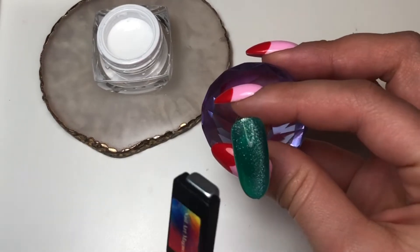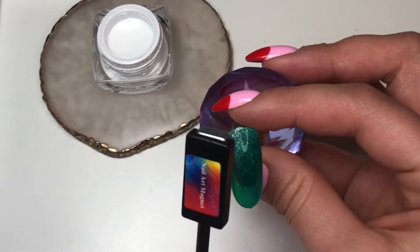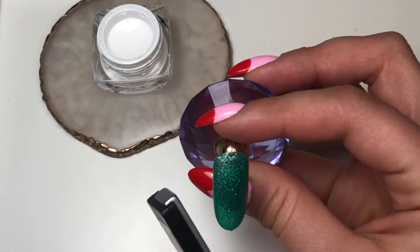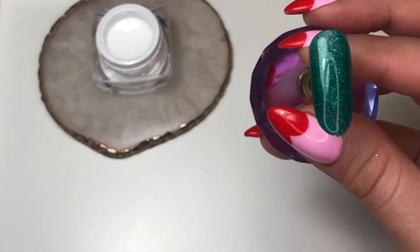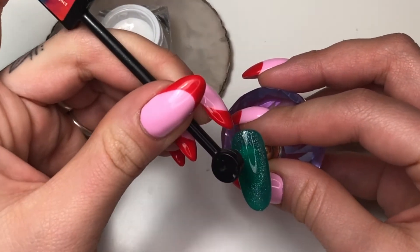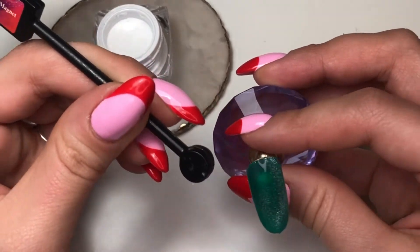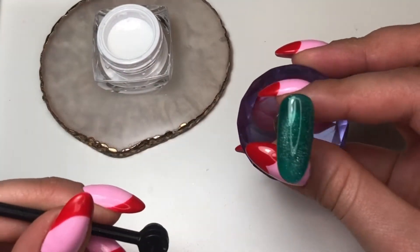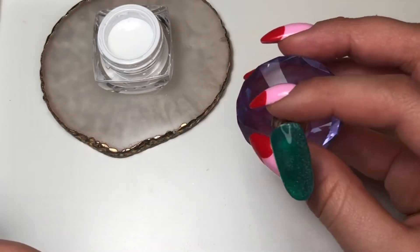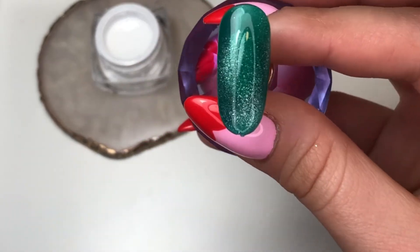Right now, I'm just fiddling with the magnet — pulling it back and forth across the nail to see if I can get more glitter coverage. I like using the little round end because it's a little stronger, so it pulls a little more and I can get more glitter out, right at the bottom there. Once I'm satisfied, I'll go and cure it.